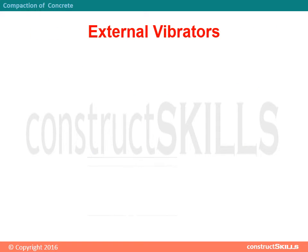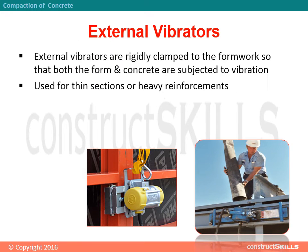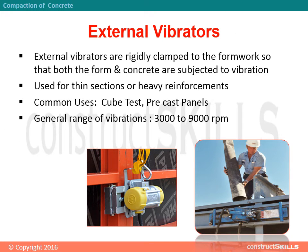External vibrators are rigidly clamped to the formwork so that both the form and concrete are subjected to vibration. They are used for thin sections or heavy reinforcements. Common uses include cube tests and precast panels. General range of vibrations: 3000 to 9000 rotations per minute.